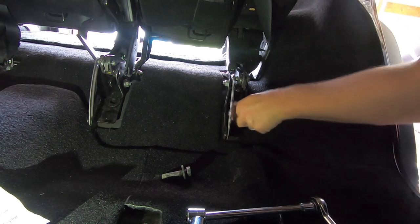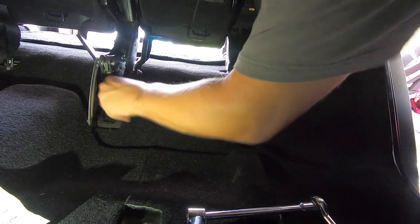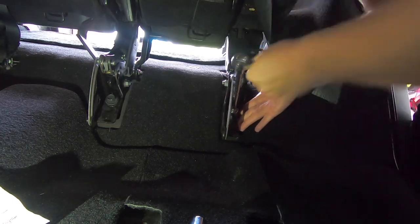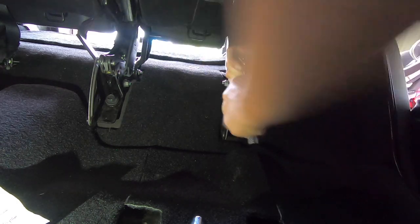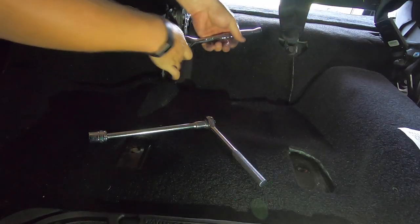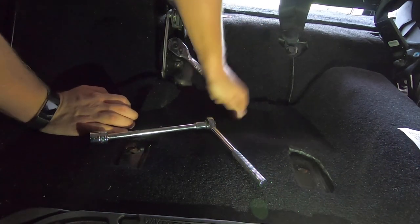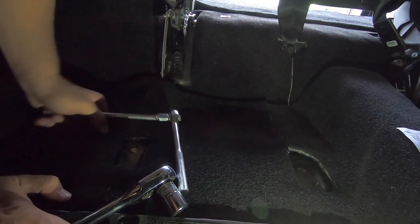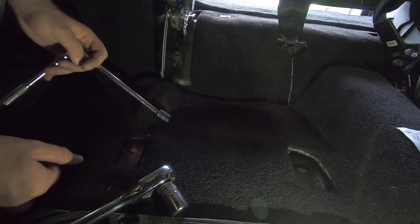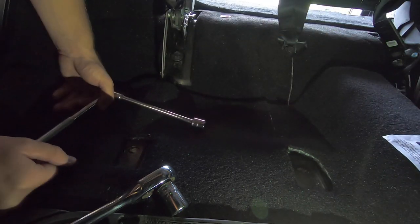It says to just have them finger tight initially until you get all of them started, and then you can start to tighten them all the way down. Once you have them all snug, go back through and make sure they're all super tight. I can't remember what the torque spec is, but it tells you what they need to be — make sure you torque them down to that spec.